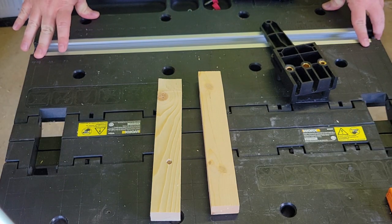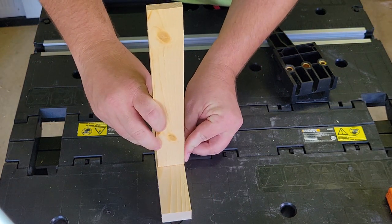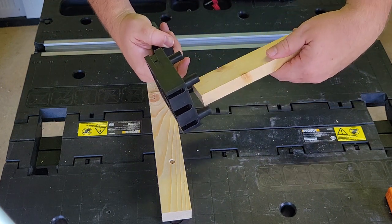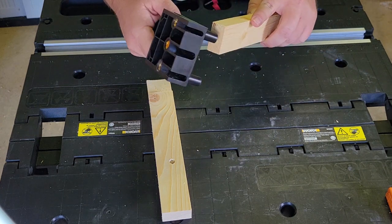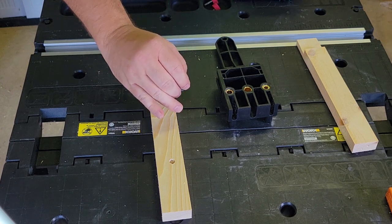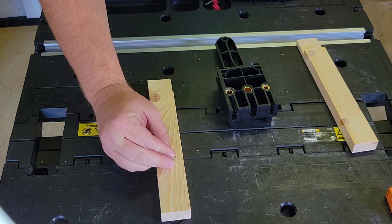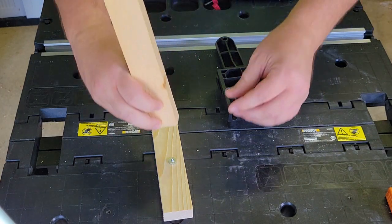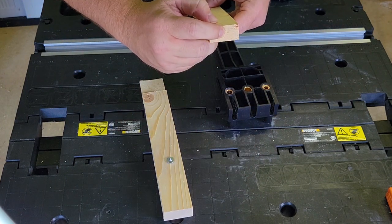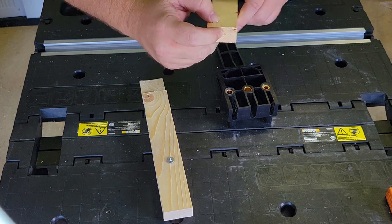There's one limitation I found to the jig, and that's if you're trying to do a joint like this. With the jig itself, there's really no way that it goes that you'll get the hole over here. It did include these pins, so what you can do is get the hole on this board where you need it to be, slide it in there, line this up how you want it, and just press down. Then you'll get a mark like that, and you can drill from there. It gives you a little indentation for the tip of the drill bit.